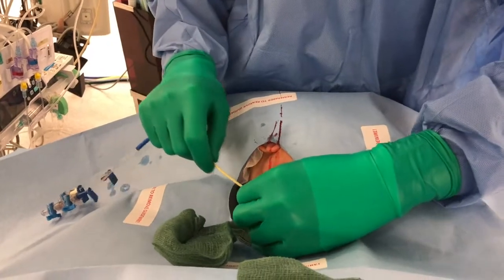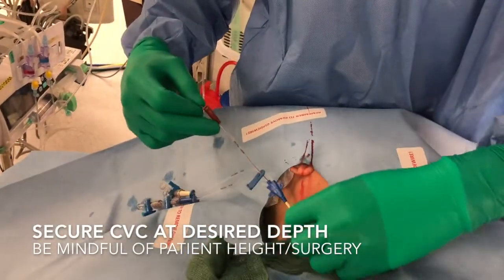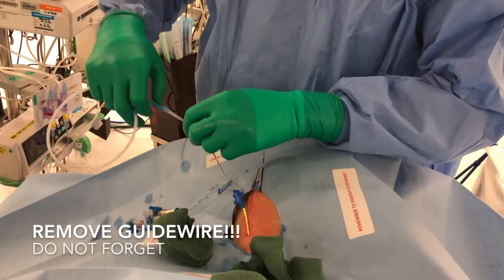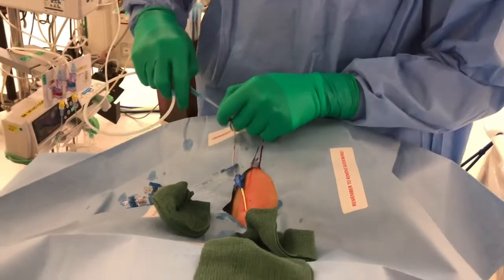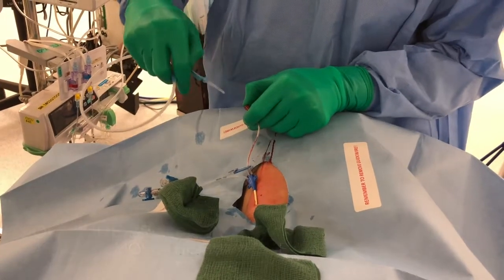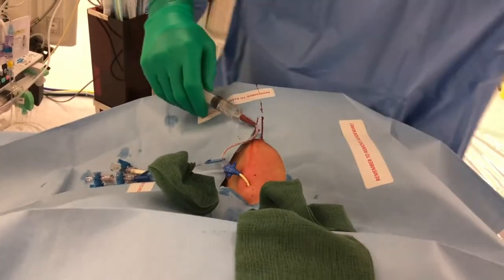Then wait until the guide wire emerges from the brown cord. Hold the brown cord and slide in the whole thing. Depending on the patient's body weight and height, you decide where to secure it — 13 cm is usually a safe bet. I usually coil my guide wire back into the introducer. Make sure that all parts are freely aspirating. The left hand is usually the most dirty — I'll clean it.